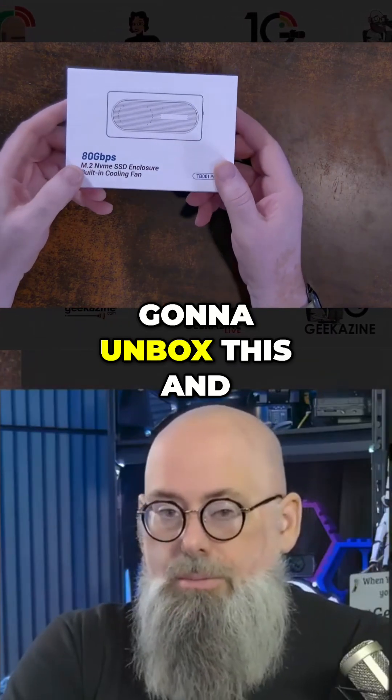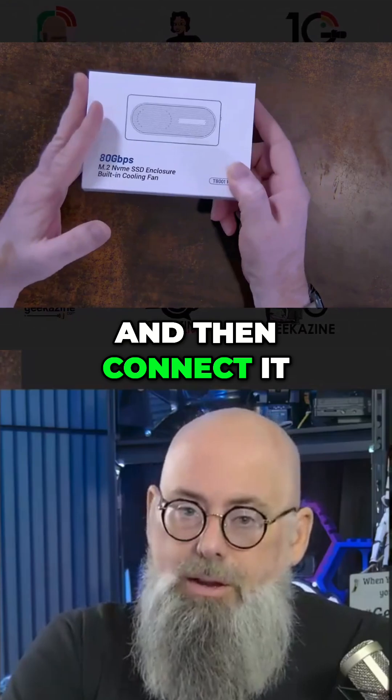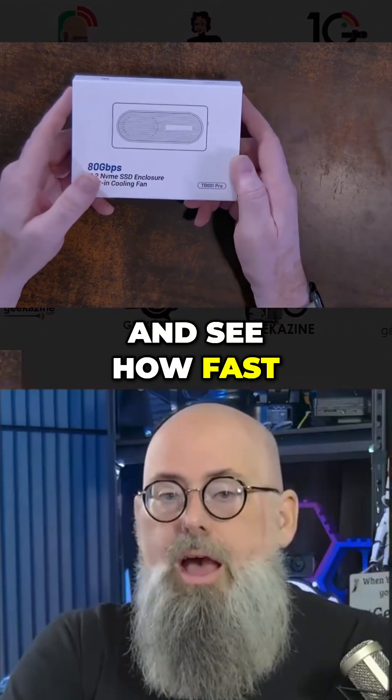So what we're going to do is first unbox this, take a look at what we've got, and then connect it up to a computer and see how fast it runs.